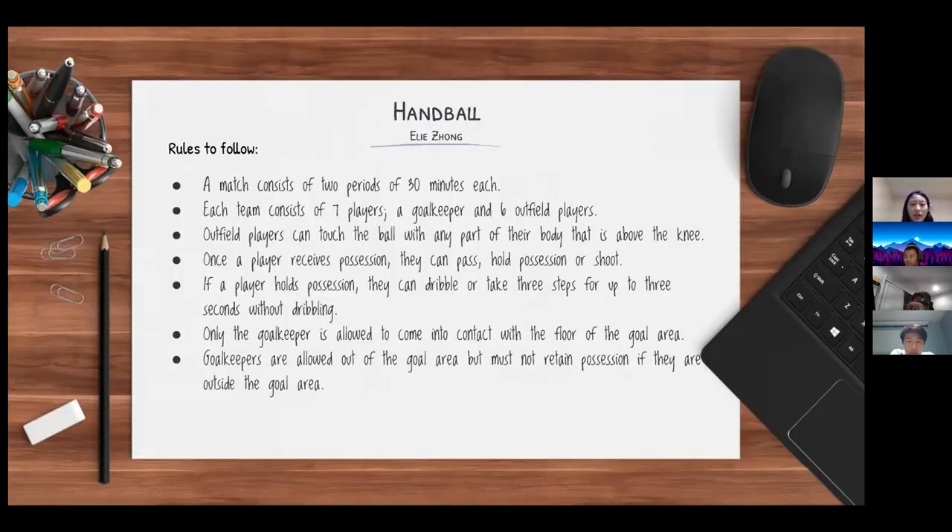A handball match consists of two periods of 30 minutes each. Each team has seven players and seven substitutes, with a goalkeeper and six outfield players. Outfield players can touch the ball with any part of their body above the knee. Once a player receives possession, they can pass, hold possession, or shoot. If a player holds the ball, they can dribble or take three steps for up to three seconds without dribbling.